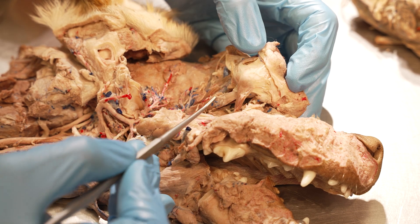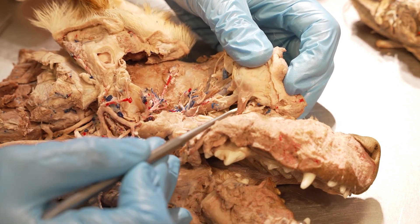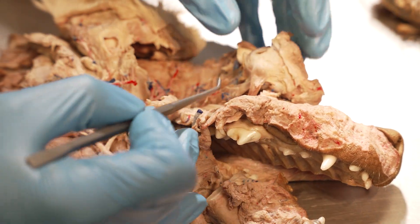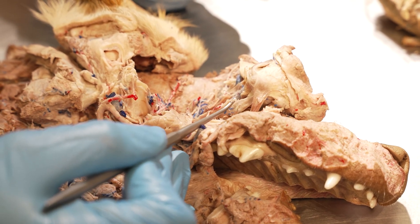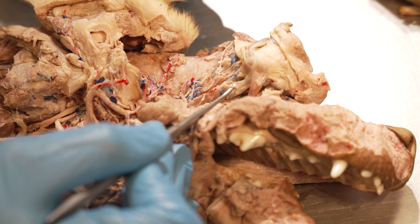Here we can see a small nerve connecting and going into the ventral oblique muscle. That nerve supplies the ventral oblique as well as the ventral rectus. This nerve is a branch of the oculomotor nerve.